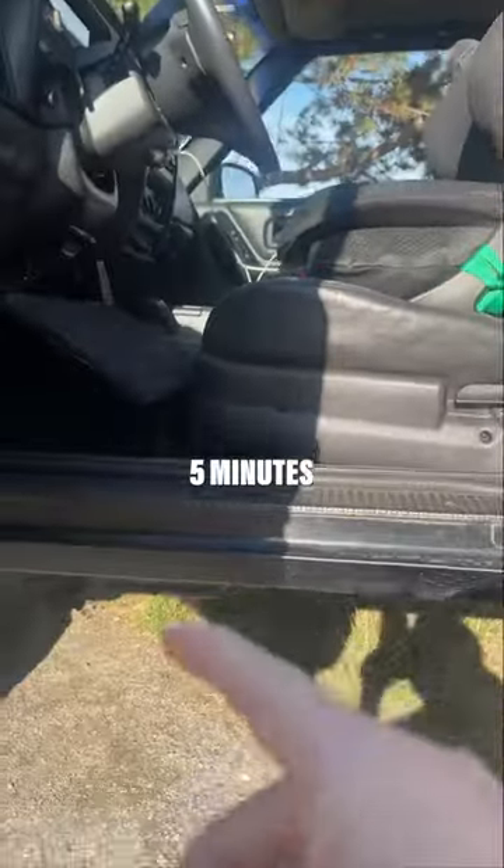We also have a custom floorboard, and this whole setup is actually removable in about five minutes if you know what you're doing.